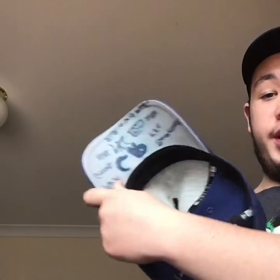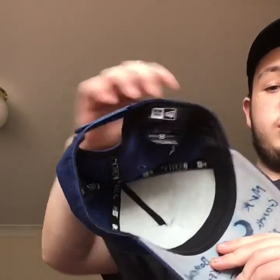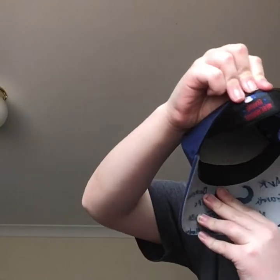First hat is New York. New Era on the side. It's a snap back and I drew on it, but this is the only hat I'm going to be drawing on. And inside there's the New Era logo and stuff. New Era on this side. The other side is the baseball logo.